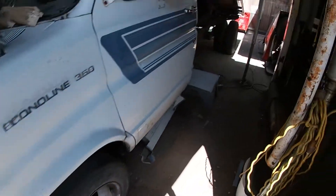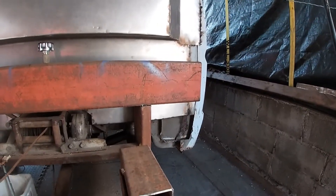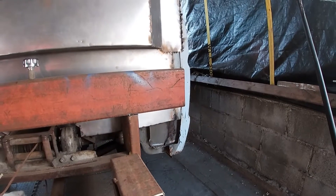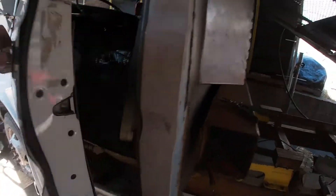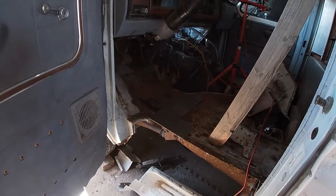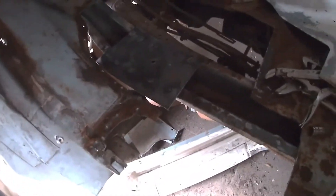Thankfully the passenger side is in pretty decent shape — only a couple of holes. And you can see from over this side it's really not that bad. The lower part of it is still intact. I'm hoping to just patch up that side. This side it was the whole footwell and part of the floor. Tin work is not my forte. But we've got the first piece welded into the floor now.